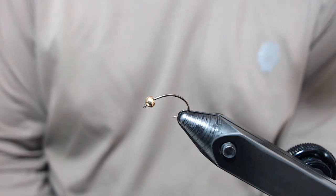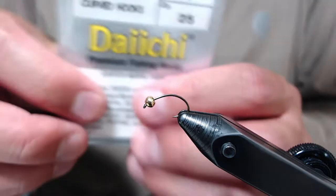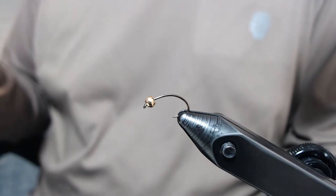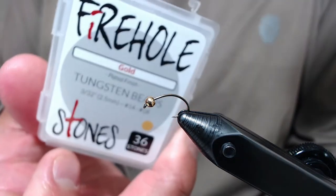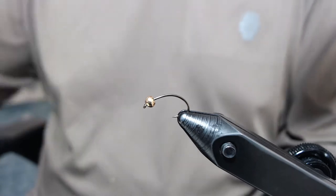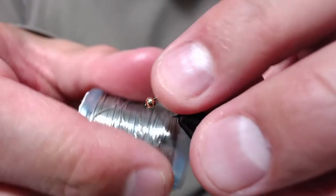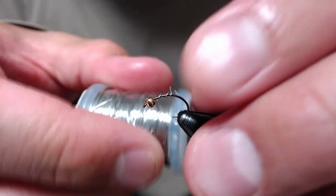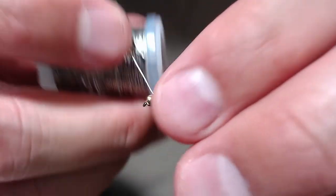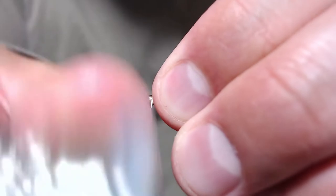In my vise I have a Daiichi 1130 curved nymph hook in a size 14. For a bead I have a 2.5 millimeter gold tungsten bead. I'm going to start by adding some 0.15 lead-free wire onto the hook — about five turns of it.